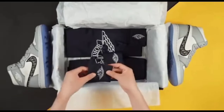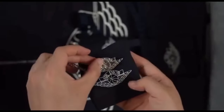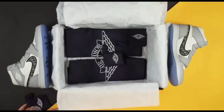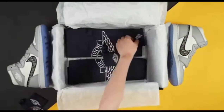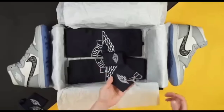In the box you can see the other stuff that is present. You can see the Air Jordan logo here. The other accessories included with the shoes are also received. You can see here the Jumpman Jordan logo is present on the shoes.